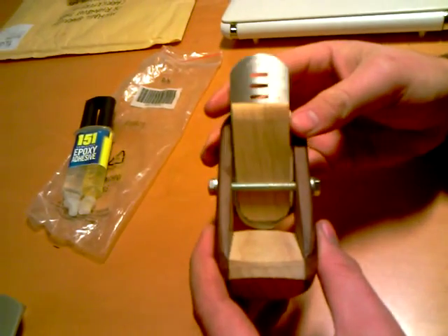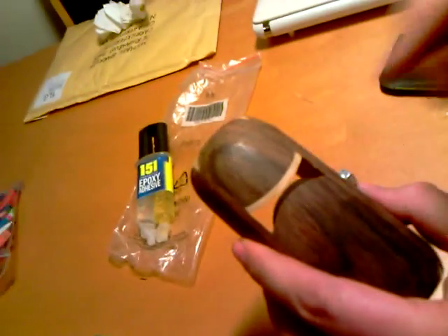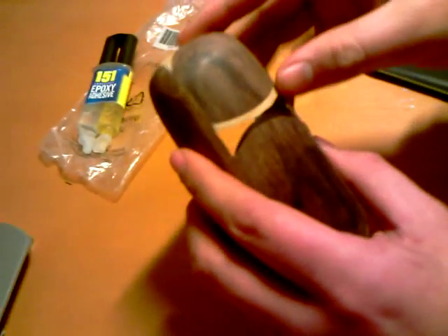I didn't have the money to buy one so I made it. I got a blade here, it's about £7 — it's a 35mm blade. I cut that into a convex tip which is very sharp, because I've cut myself on it.